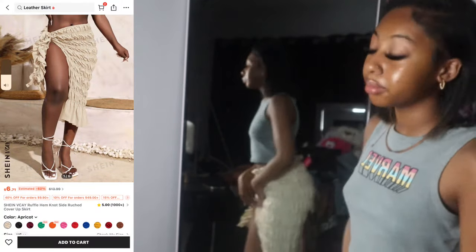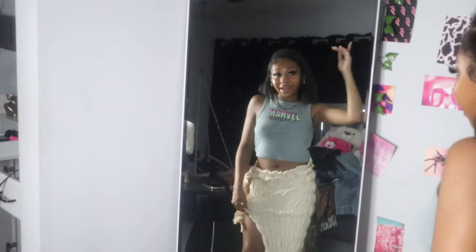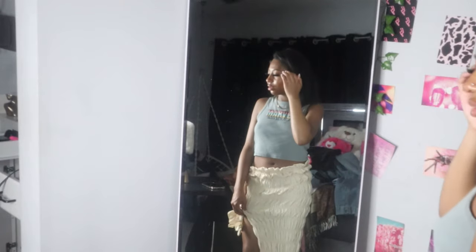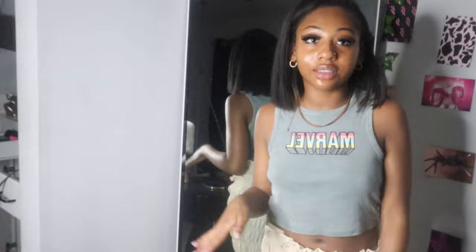Okay y'all, we've got like three more and then I'm done. This is a cover-up bottom — this is cute, I like this. Do y'all like this? It gives island girl, Caribbean vibes. This is really cute.